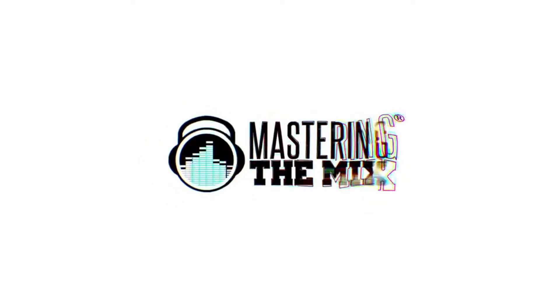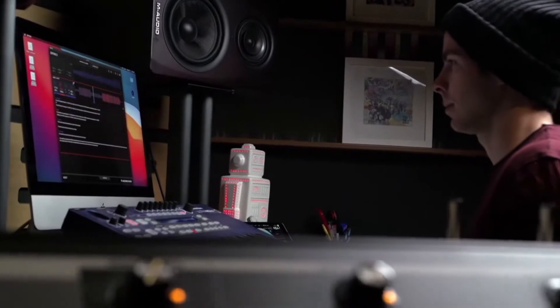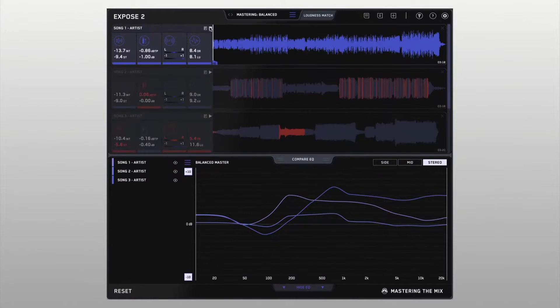This is called Expose Part 2. It was created by a plugin developing company called Mastering the Mix. Basically what they do is create plugins to help people with their mixes, to get better quality and figure out exactly what's going on in order to better themselves as engineers. It's called Expose Part 2 because this is a major update. I've used Expose Part 1 for the last two and a half to three years. It analyzes the quality of your mixes to find out what errors are causing them to not sound as good as you expect when you put them on streaming platforms.